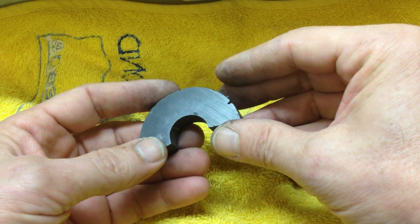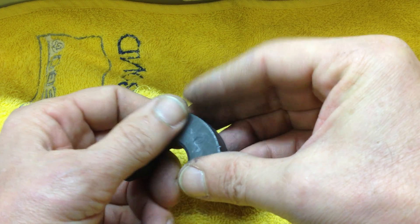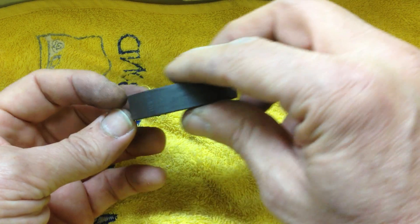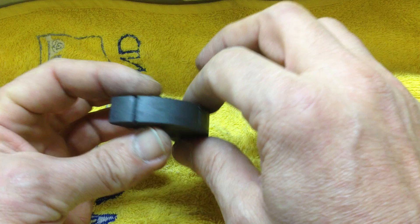Hi everyone, Electro here. This video is to complement a couple of videos that Jason Verbelli has done, also a guy called Wood Brass and Glass. What they're doing is they're cutting magnets and they're trying to basically get a certain kind of field pattern from the cuts that they've made.